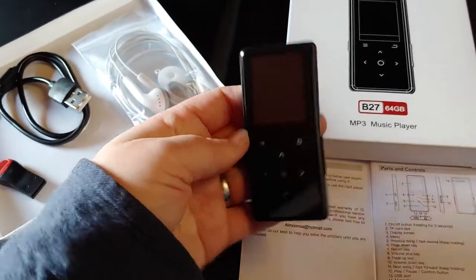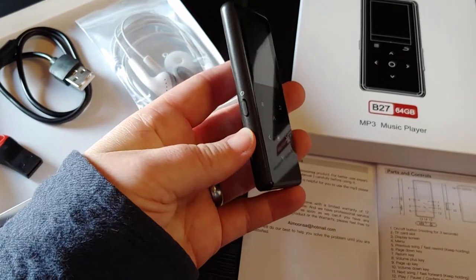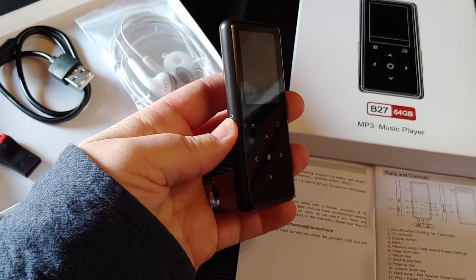This is my favorite MP3 player that I've tried so far — I've tried multiple different ones. You push and hold the on button for a few seconds and it turns on.